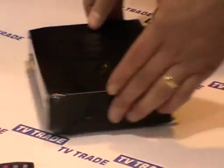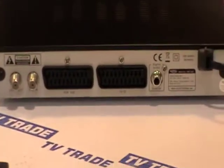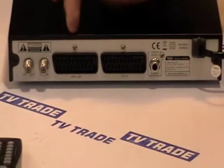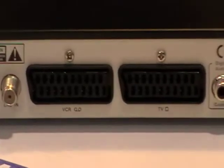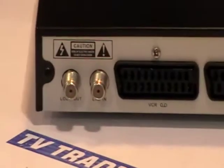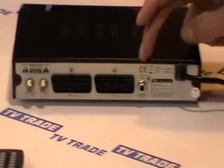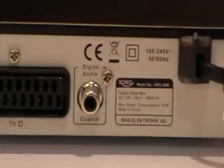If we rotate the box around and look at the back of the box itself, it comes with two SCART leads — one for connecting to a VCR, another one for connecting to the TV — and we also have an LNB input here. On top of that, we have a digital audio slot here as well for connecting up digital audio.